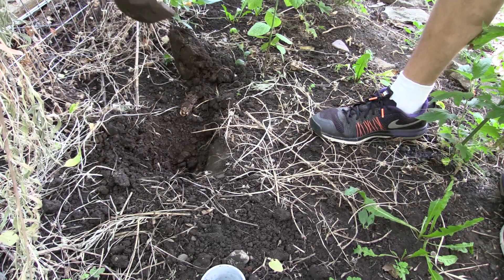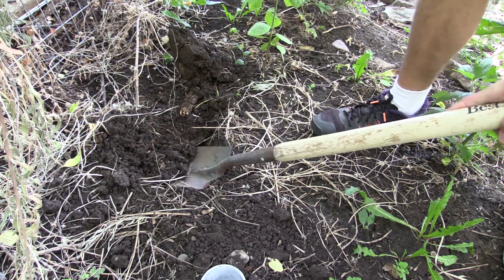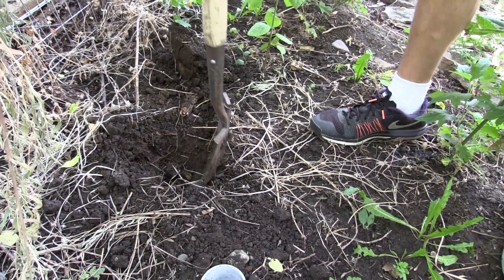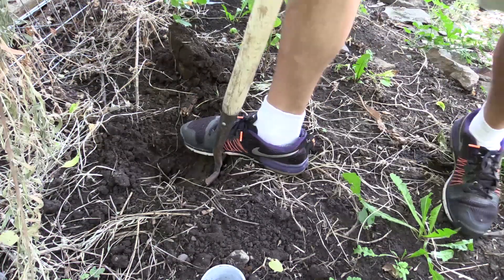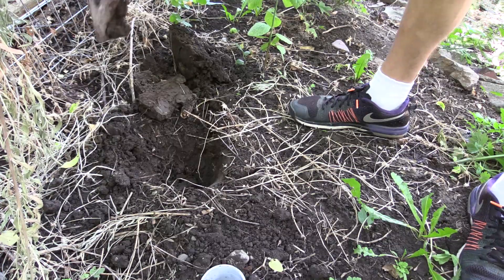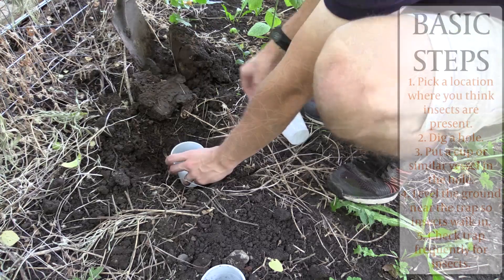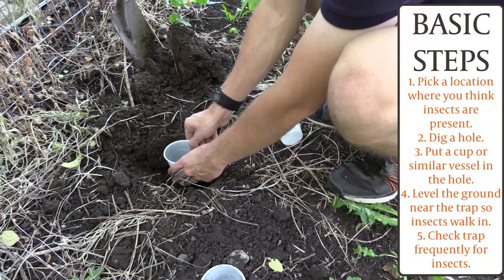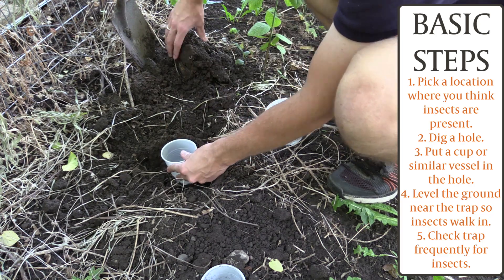So the first thing I want to do in this episode is talk about how we actually set up a pitfall trap. It's really not that hard. Anybody can do this. All you really need is a couple cups, or you can use old yogurt containers or sour cream containers — whatever you've got. What you're going to do first is dig a hole, and I like to put a cup in the hole first, then put another cup into that, which I call the double cup method.